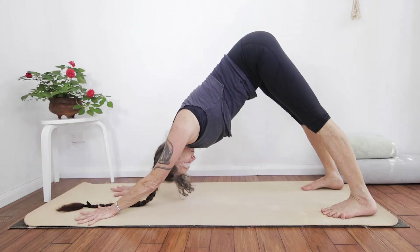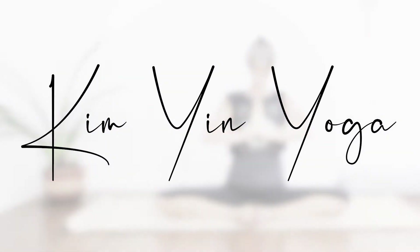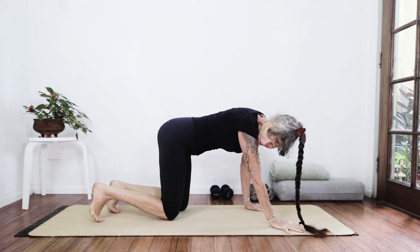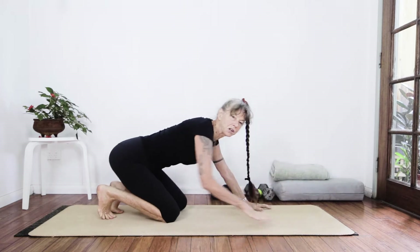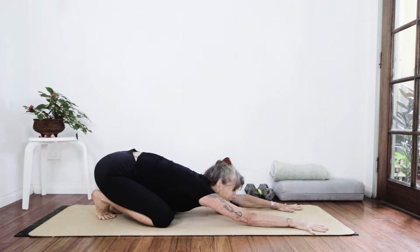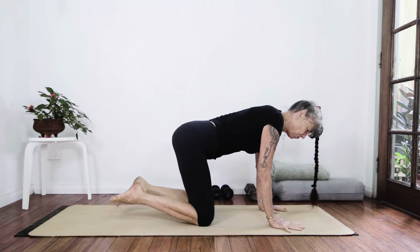Hey everyone! Welcome to Kim Yen Yoga. I'm Kim and today we have another in the series of Yen Yoga. We're going to warm up on all fours. The focus today is upper body and we're going to start. Give yourself a nice toe squat, pranom, flex it down and then up to all fours.